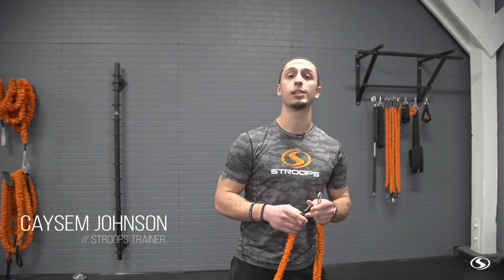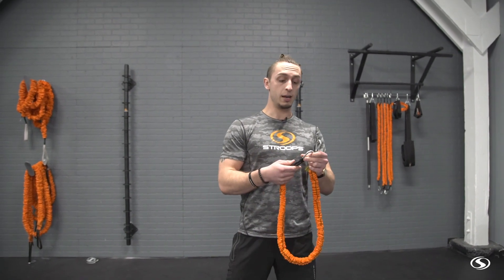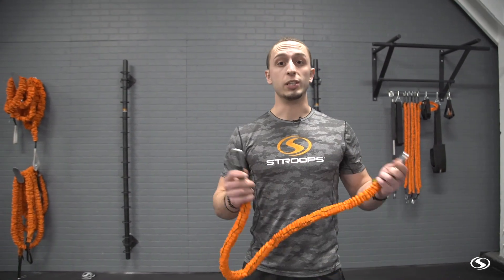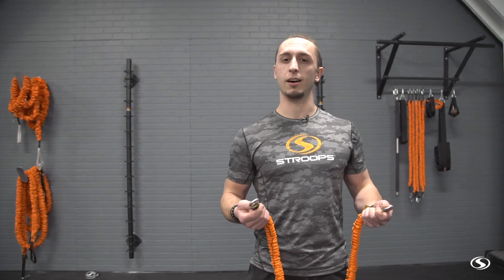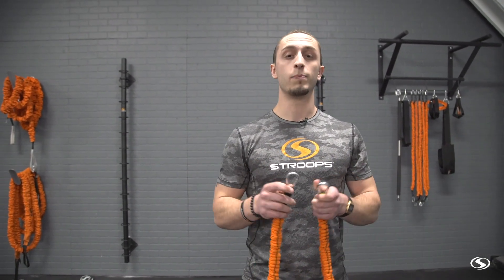What's up people, Casey Johnson here. This is Optimized Weekly and we are talking about Slastics in the elements. Slastics are uniquely set up so you can train almost anywhere, and that means you can train outdoors, which means you're going to involve water, cold, and heat. We've got some quick tips on how to make these last longer and protect them from the elements.